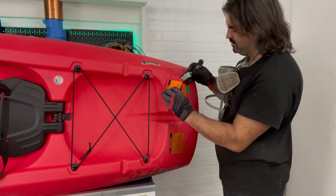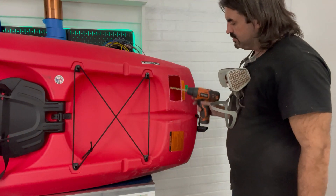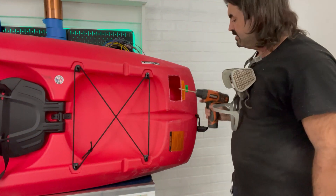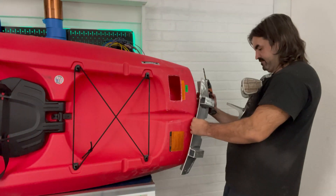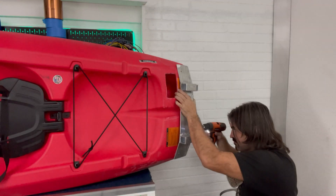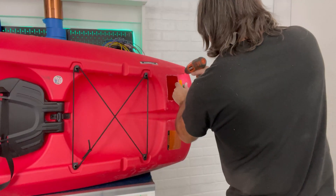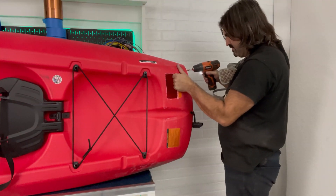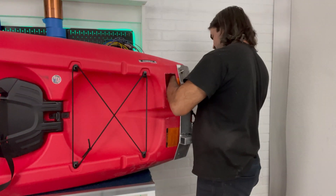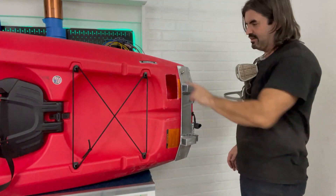There we go. Now if you're worried that this hole compromises the kayak as a sit-on-top, you're absolutely right — but not to worry, we're going to patch it when we're done. That's not going to work, I've got to cut a bigger hole.